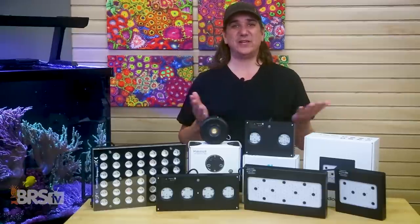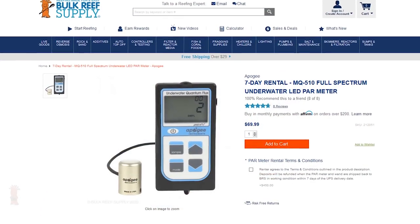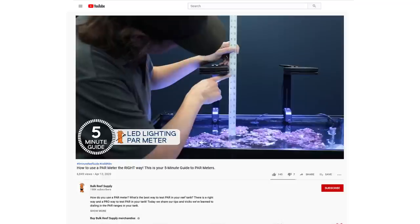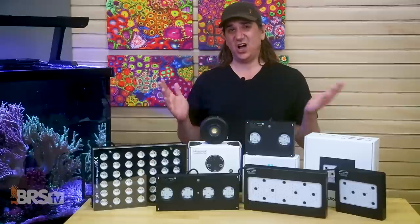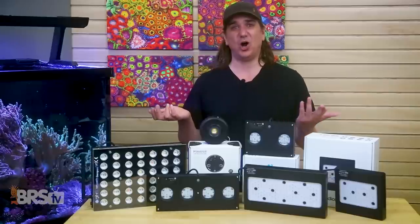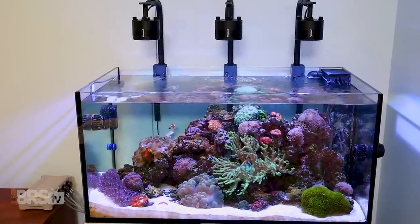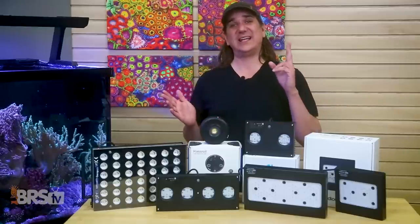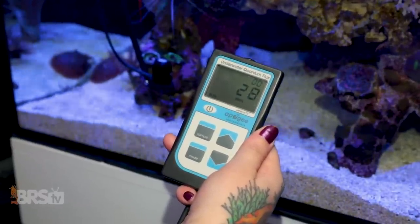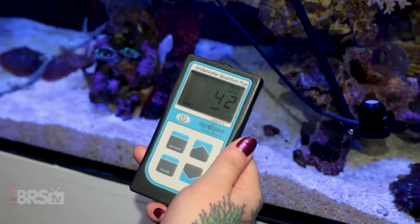All that's really changed now. It's near-universally accepted that PAR meters are the highest percentage path to tuning today's LED technology. You can buy a Seneye for $200 or rent a portable meter for $75, and there's a whole slew of videos on how to use it — including our most recent one called 'How to Use a PAR Meter the Right Way,' which lays out both a simple and an advanced path. Today's knowledge has dramatically changed the landscape — certainly not 90% of us should be losing corals to PAR-related issues. As an individual, you can make it a very unlikely occurrence for yourself.